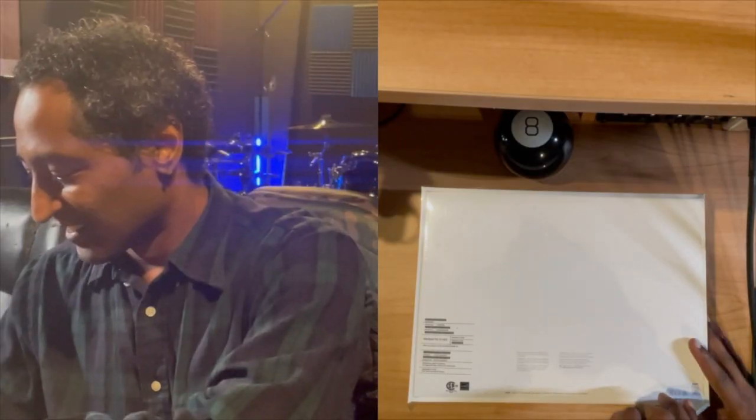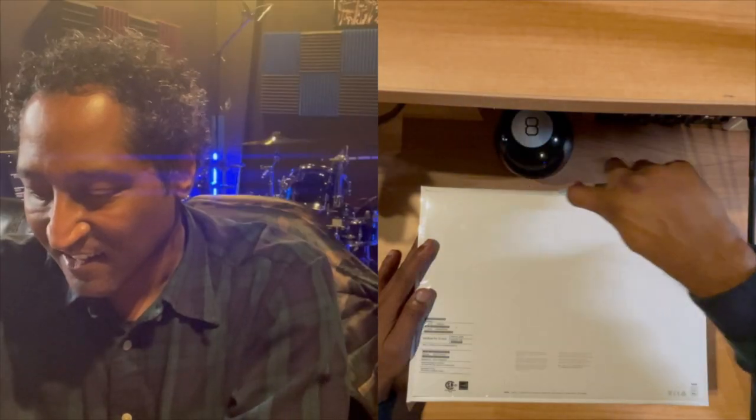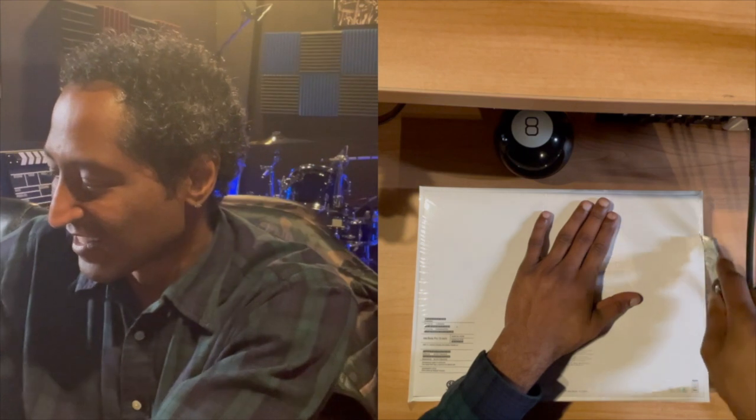Alright, it is 8:11 and we're doing round one of the MacBook Pro M1 unboxing. I'm a little nervous, I don't know why because I do this all the time, but here we go. Let's get this bad boy turned upside down, here we go.